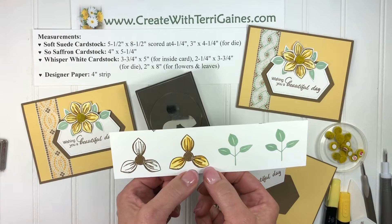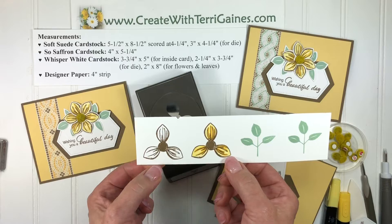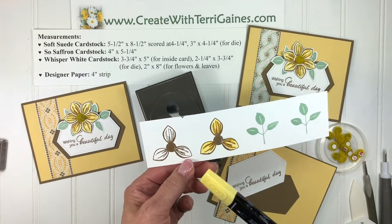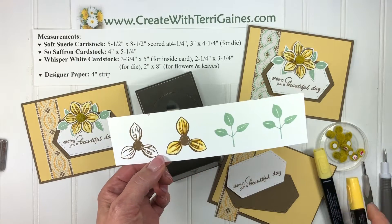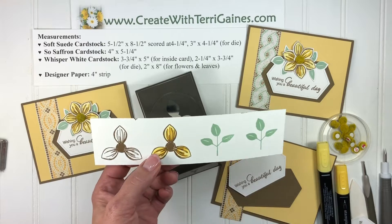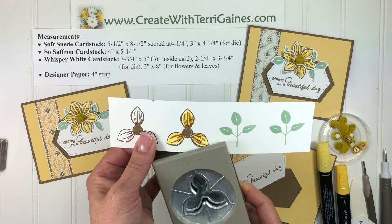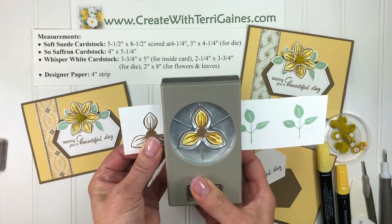What I did was stamp it with a soft suede ink and then colored it in lightly with the blends. I started out with the light daffodil and then just highlighted a couple of the stamped lines with the dark. By putting the two petals on the edge, when you turn the punch upside down you're able to line that up and punch that out.